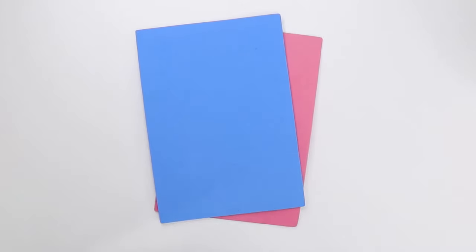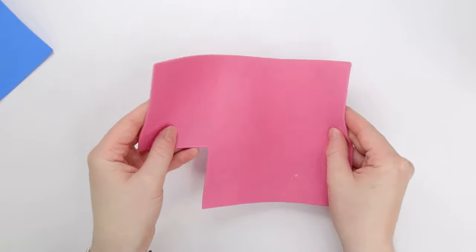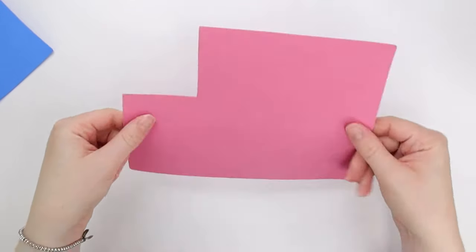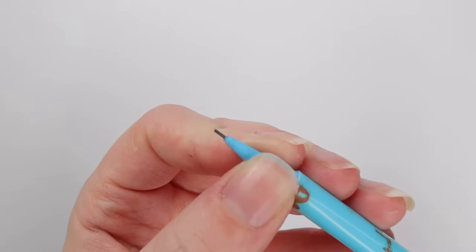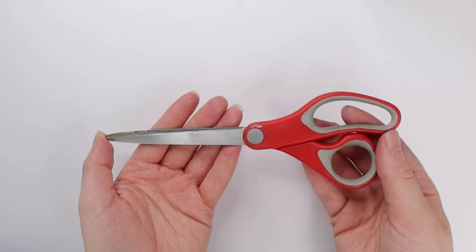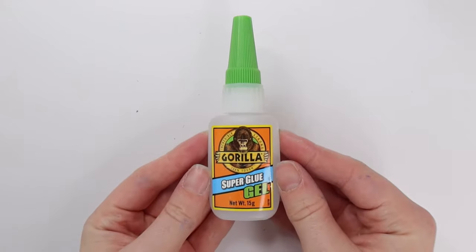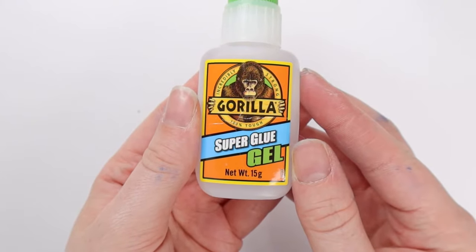You're also going to need some craft foam — this is to make Stitch's ears. You can use cardboard if you like, but I really like the finish of craft foam, and you're going to need the colors blue and pink. You're also going to need a pencil; I'm going to be using a mechanical pencil but you can just use any pencil. You're going to need some scissors to cut the foam or cardboard, and you're also going to need some sort of glue — I'm going to be using super glue. And now we've got all our supplies, let's get started.